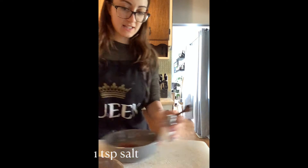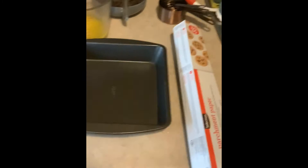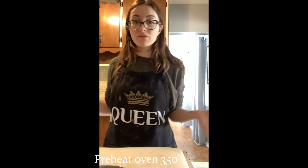Let's check out our ingredient lineup: flour, cocoa powder, two eggs, vanilla extract, salt, sugar, melted butter, and chocolate chips. Then we're going to get whatever pan you're going to cook your brownies in and grab some parchment paper to line your pan with. Set your oven for 350 degrees so it has time to heat up while we're putting everything together.